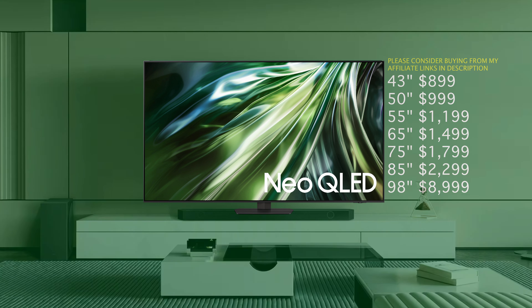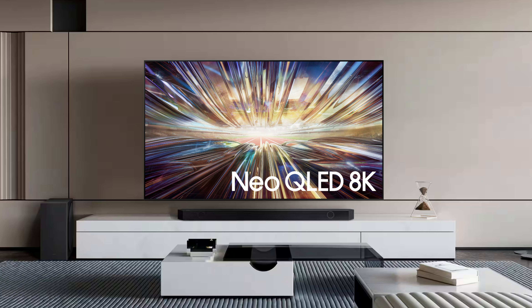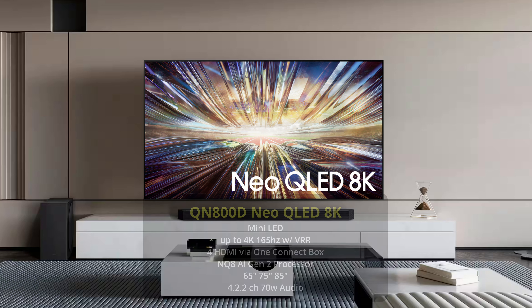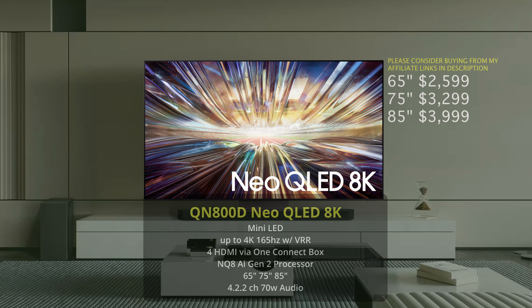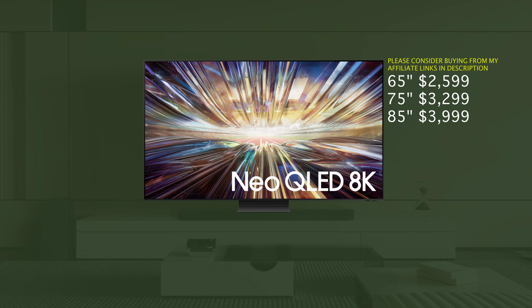Before getting into recommendations, let's talk about the 8K Neo QLED lineup. The benefits to the 8K Neo QLED lineup are that you get a little bit more AI features — it's driven by AI more thanks to the processor in these 8K TVs, so you get better upscaling performance and the TV is just going to look sharper in general. The QN800D prices: 65 inch is $2,599, 75 inch is $3,299, and 85 inch is $3,999. I look at the QN800D kind of like the QN85D — it's a good TV overall.